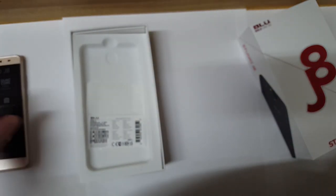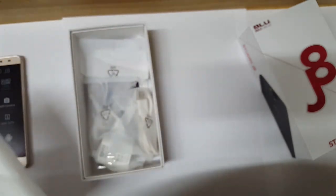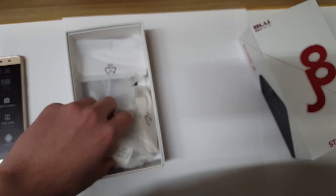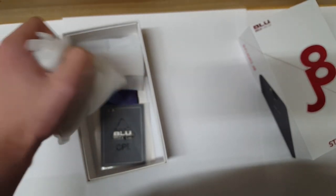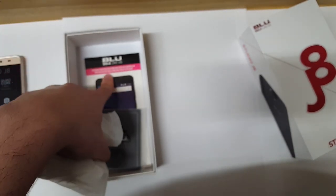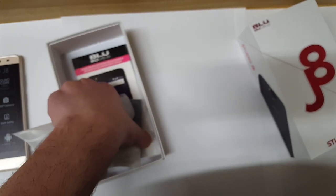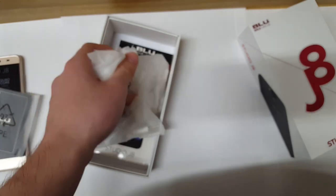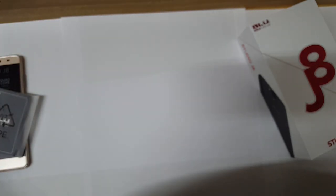Let's see what else we get in the box. You do get a case, which is pretty cool that Blue includes that, your charger, USB cable, screen protector, and the battery. The battery is really the only thing I need right now, so let's power it on and put all this extra stuff to the side.